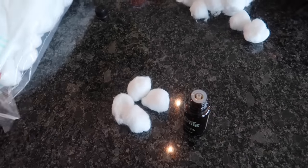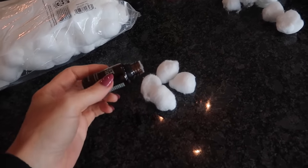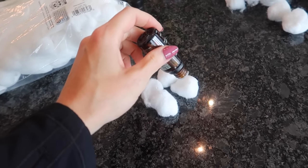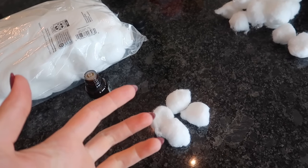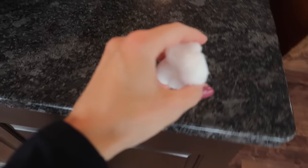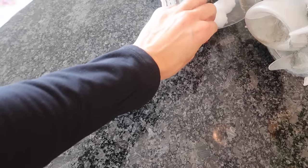Take your cotton balls — by the way, these are super cheap. Use whatever essential oil or scent you like. You could also use your Downy Unstoppables: shake them in warm water and dip your cotton balls in that — that would smell lovely. But I actually like this eucalyptus better; it's very calming and relaxing, and vacuuming is calming and relaxing.